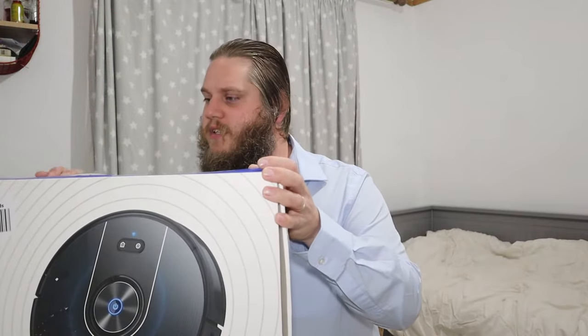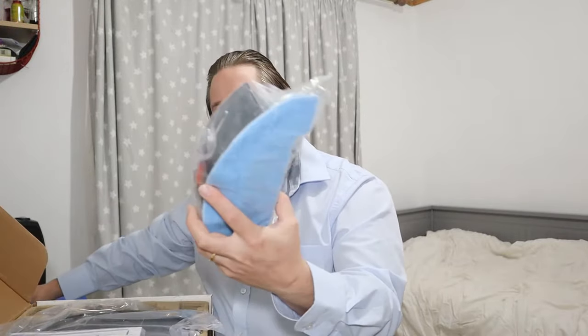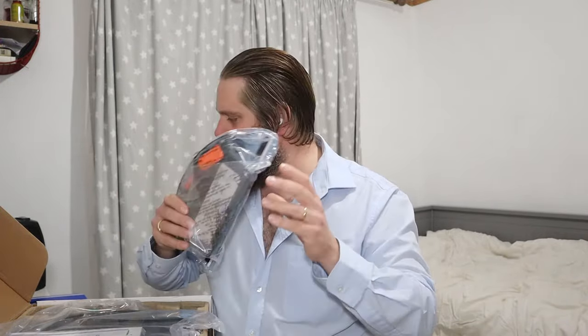So let's get it out of the box to see what's inside. It's a big box and it's quite heavy. We've got a piece of protective cardboard, a power supply for the machine, and this must be the mop adapter. So it's a robot vacuum cleaner and a robot mop as well, so you can use this mop adapter. It's got a reservoir there for holding water by the look of it.